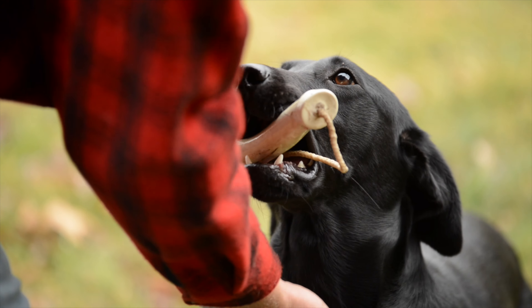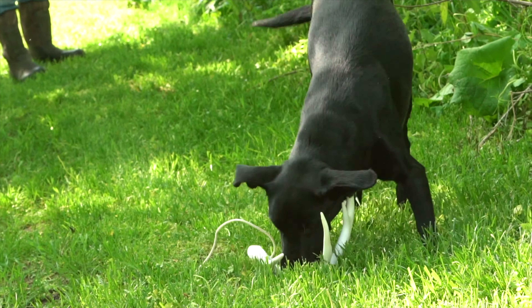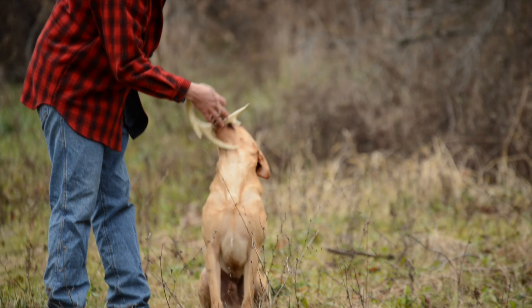This kit is our shed kit. It's one of the things that we put together years ago. It's got the training dummy that's going to help you with shape conditioning — teach your dog to understand that the shape of an antler equals a reward, and the reward is the retrieve.